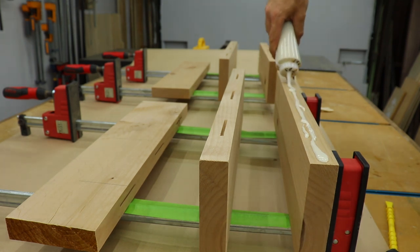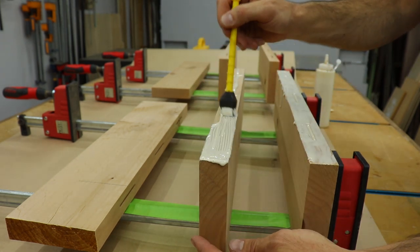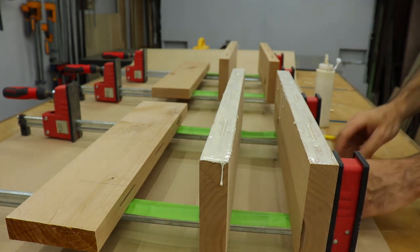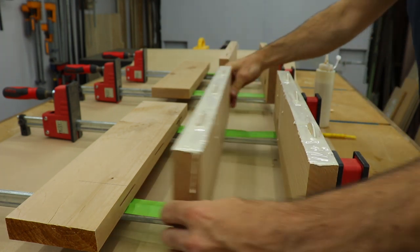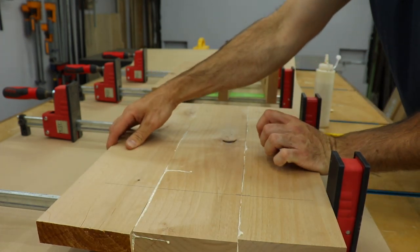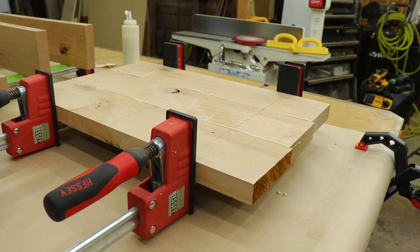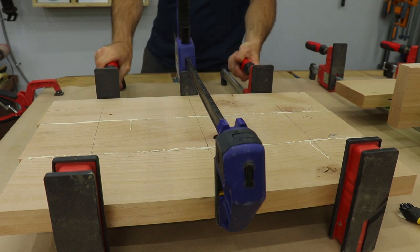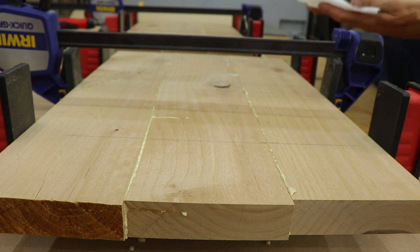Once I have the shelves laid out in order, referencing the marks that I had made earlier, I can start applying the glue and biscuits. When doing a glue up it's important to clamp evenly and not over clamp — just tight enough to get a nice amount of squeeze out. I usually let the glue set for about 5-10 minutes, and then I come back and scrape off the excess.